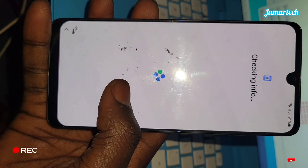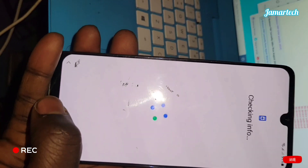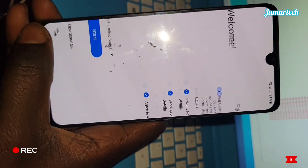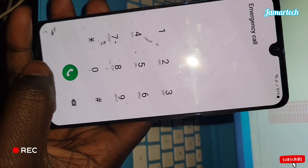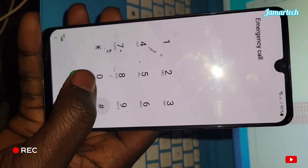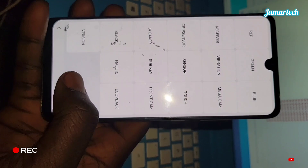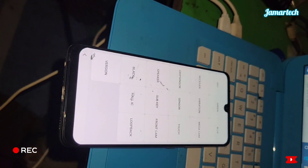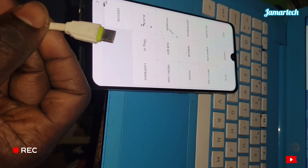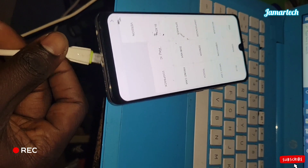So what we're going to do is connect. Go back and check. Download mode — it's working. We're going to use a free tool. Connect your USB cable.